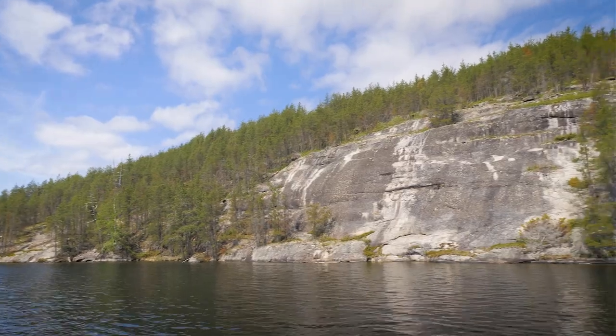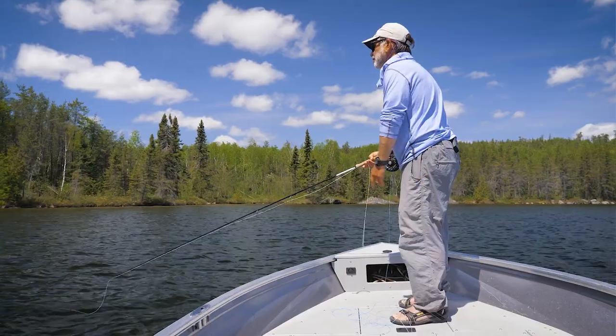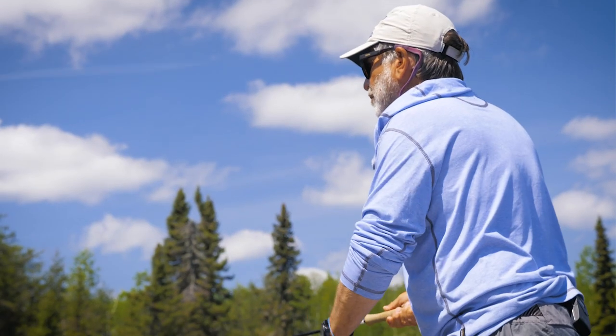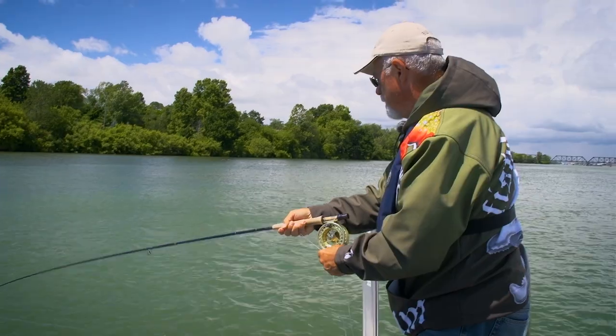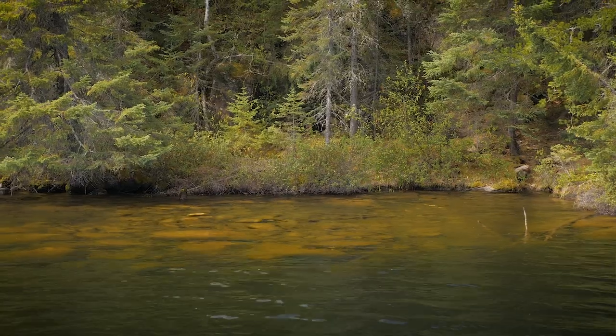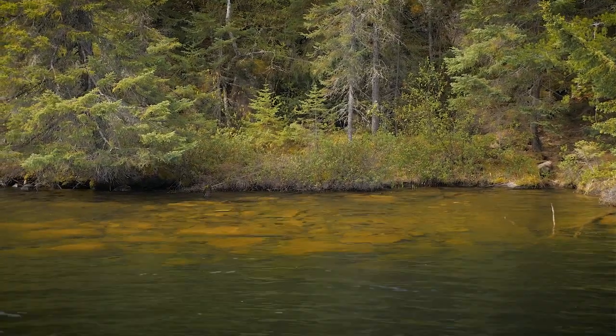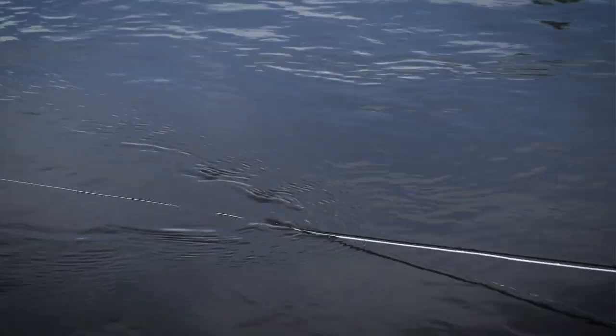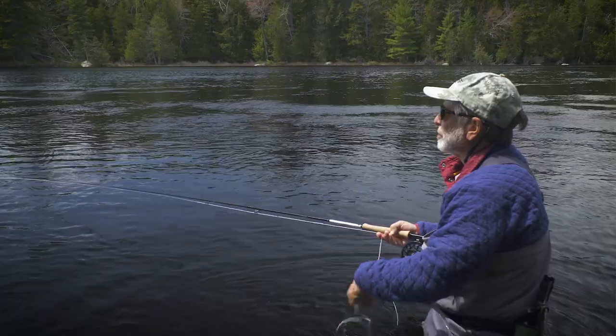When using an intermediate line in deeper water, make sure you keep your rod tip low and your line tight to the fly, as bass will often take the fly on the initial drop. Watch for the line to tighten or twitch as it sinks. In shallower water with an intermediate line, begin your retrieve quicker so the fly fishes at an effective depth and prevents snagging on the bottom.